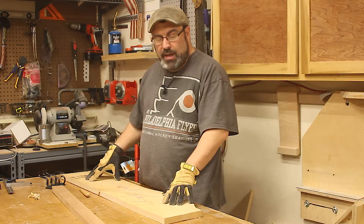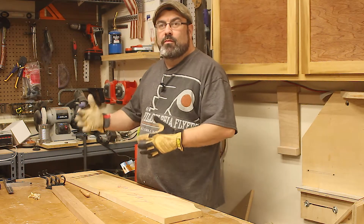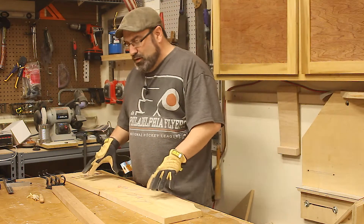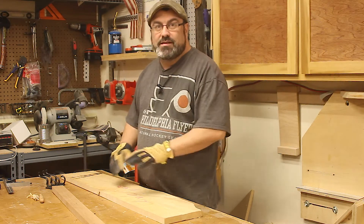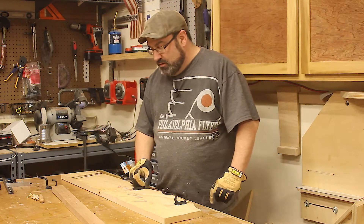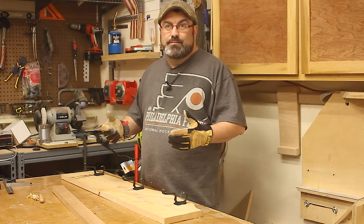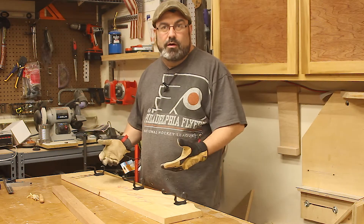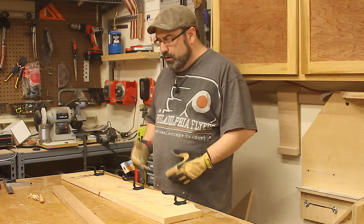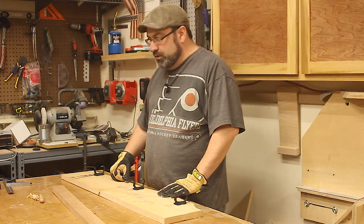Hey guys, welcome back to my shop. I'm doing a simple project today, something my wife has been wanting and I've been putting on the back burner for years now. So I'm going to bang it out today. I'm basically making one of those boards where the hooks go onto and we can hang our coats. We have a coat closet, but it's kind of hard to get to. When we come in we tend to just throw our coats on a kitchen chair, so it would be nice to have somewhere to hang them real quick. This is going to hang by my door. Come right in and I'll show you what we're doing.